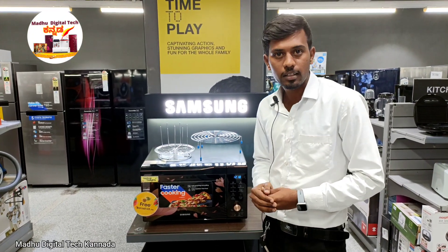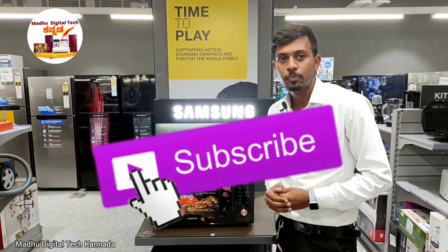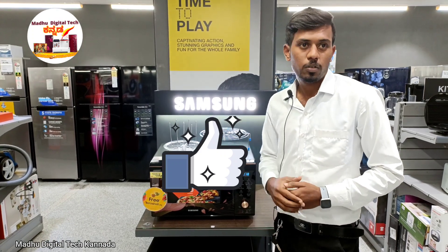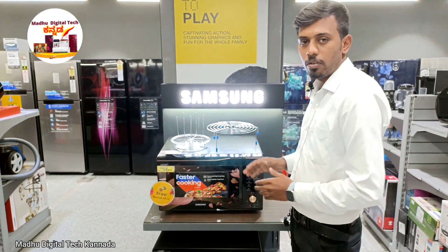I am explaining the details of this product on my channel. I am using this video to get 200 likes. Now let me start the demo using the microwave oven.